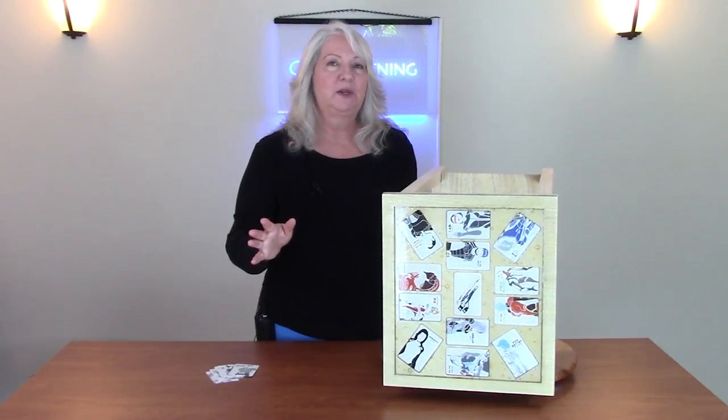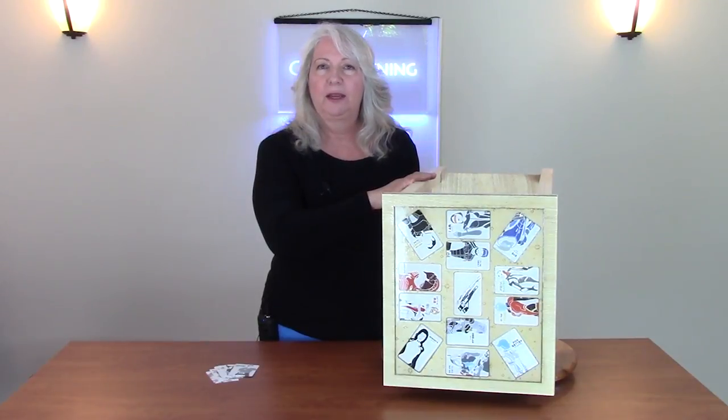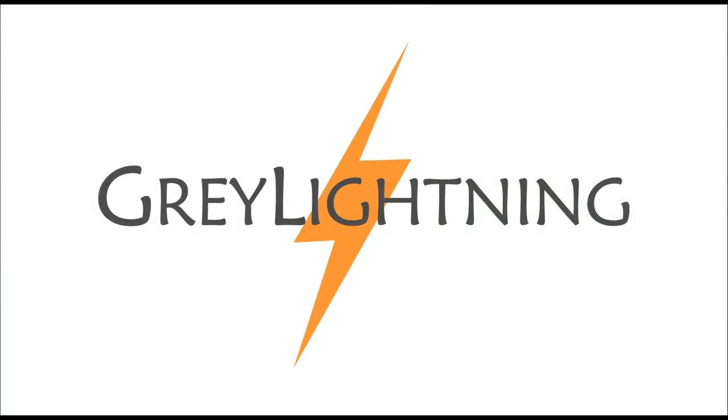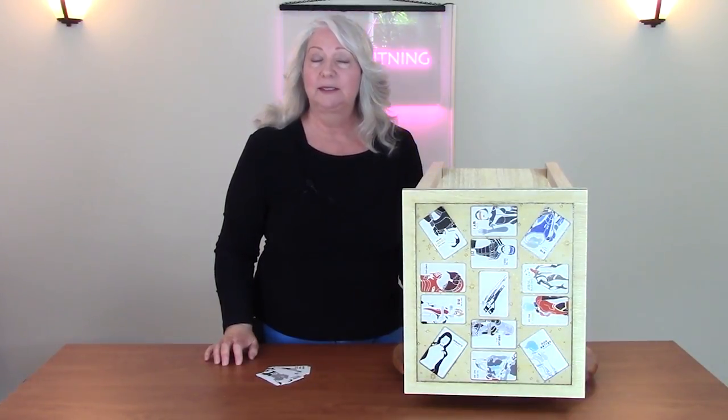Hi, today I'm going to show you a fast and easy way to take a purchased table and turn it into a one of a kind item by making a custom resin table top. Hi, welcome to Gray Lightning, my video blog about making things and playing games.